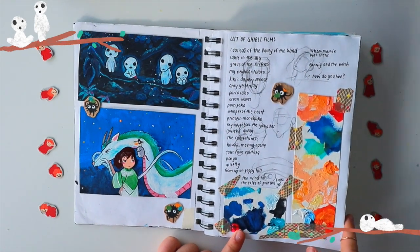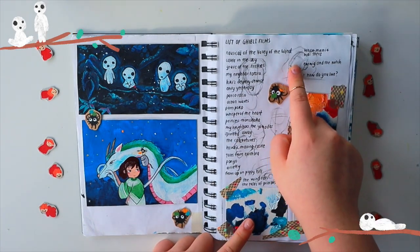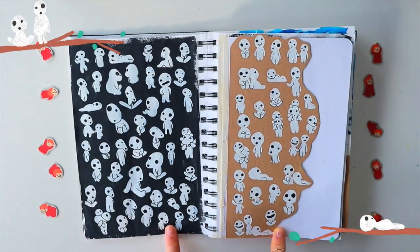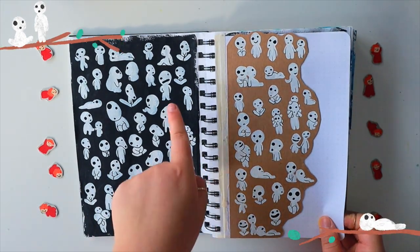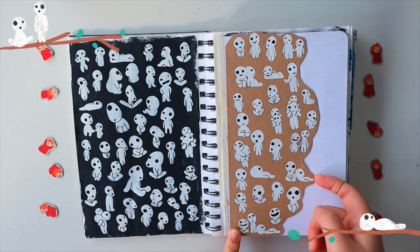This is what I wrote, and then these are the little dust balls from Spirited Away. I started the sketchbook not doing Ghibli, so these are actually just random sketches that I layered on top. I love doing these — they're so cute and there are so many ways to draw them, even though they're literally the same but different. I did this over acrylic, and this is over a cardboardy paper that I bought in an art store.